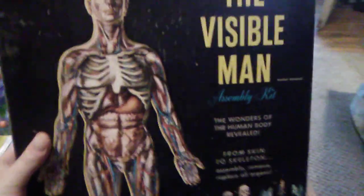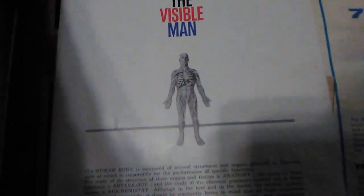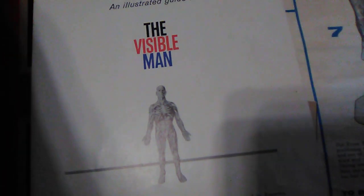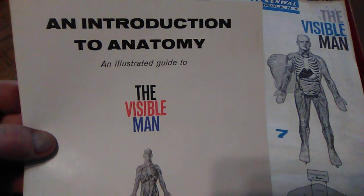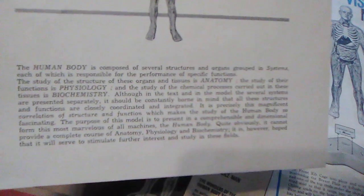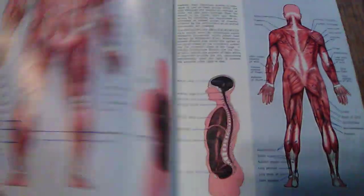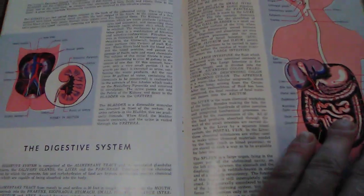I love the front of this box — that's what really got my attention, and that's how I'm probably going to display it. Now let's take the lid off and check out the contents. Inside you have guides, an introduction to anatomy, and an illustrated guide to the Visible Man. It talks about the human body and gives you an overview of everything — very cool. Muscular system, respiratory system, circulatory system — just a whole learning guide on the human anatomy.